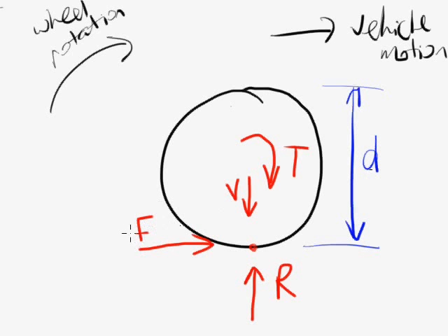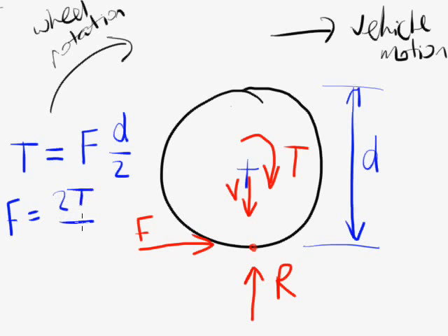This traction force F is what makes the vehicle move — that's the most important force here. Looking at moments about the centre of the wheel, the vertical forces act through the centre so they don't cause any moment and don't tend to make the wheel rotate. The only two things with a rotational effect are the torque T and the moment due to the traction force. If the wheel is rotating at constant speed, that torque is in equilibrium with the moment due to F, which equals F times D over 2. So the traction force F equals 2T divided by D.